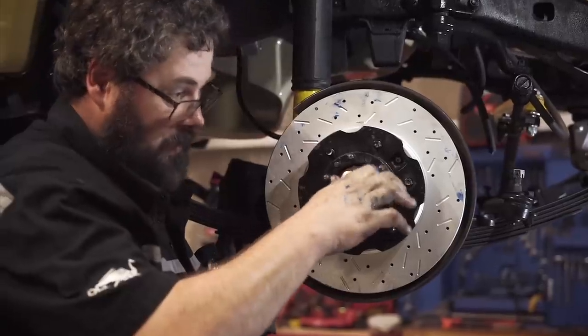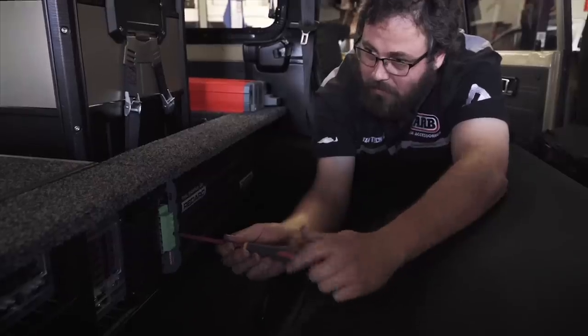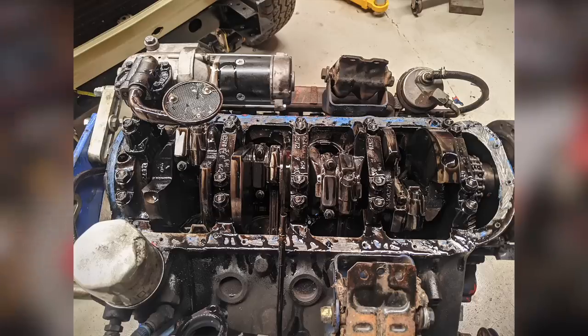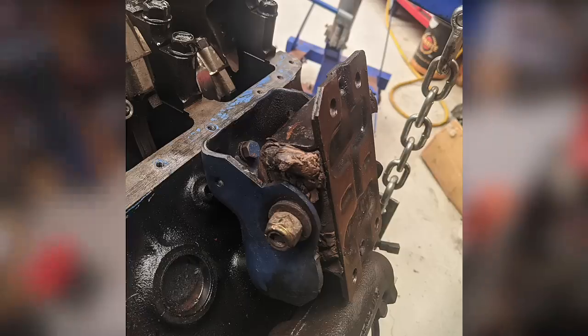Ben is a very detailed guy who loves a challenge and couldn't wait to get stuck into the drivetrain and electrical system. In order to ensure there were not going to be any dramas on this first trip across Australia, we wanted to look over everything. The minute Ben started pulling things apart it became evident that the 60 series would need more and more repairs.